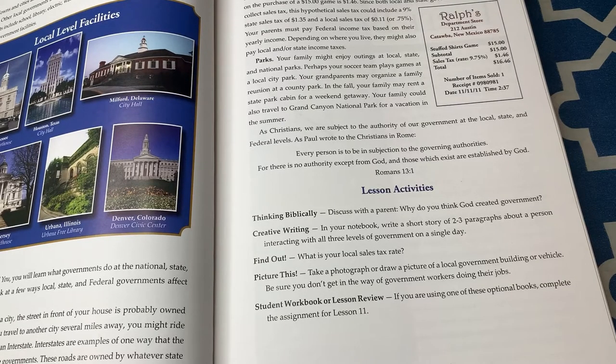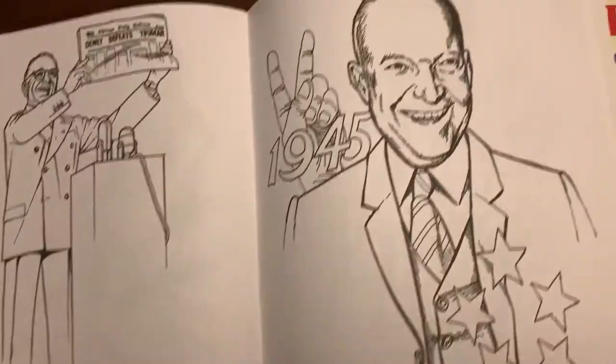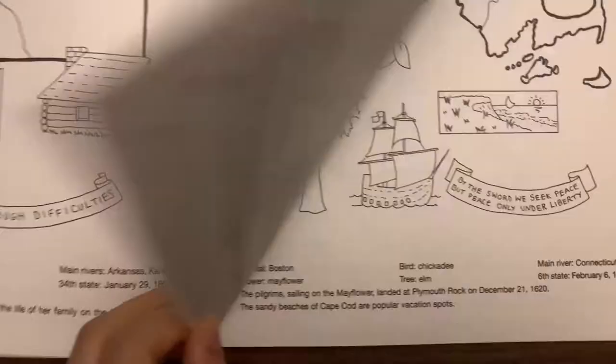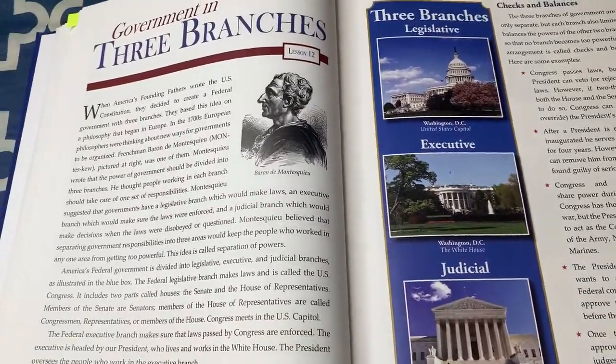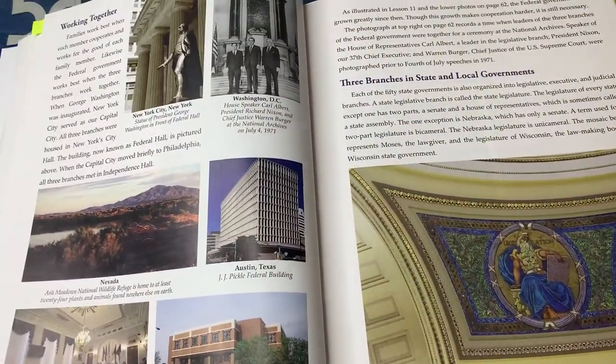For our fourth grader, we've also added in two Dover coloring books that are not part of this curriculum. Every single day as I'm reading the lesson, he's able to color. The next lesson after that is "Government in Three Branches," covering the legislative, executive, and judicial branches and how they work together.